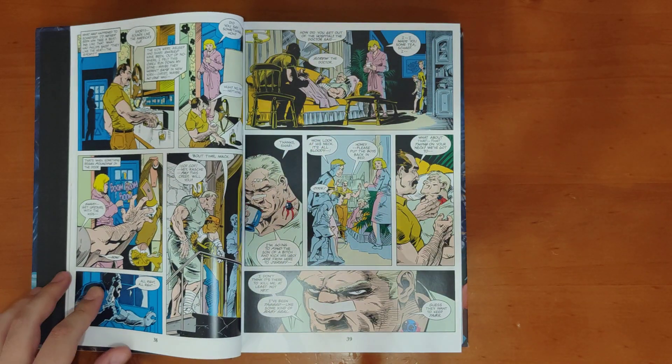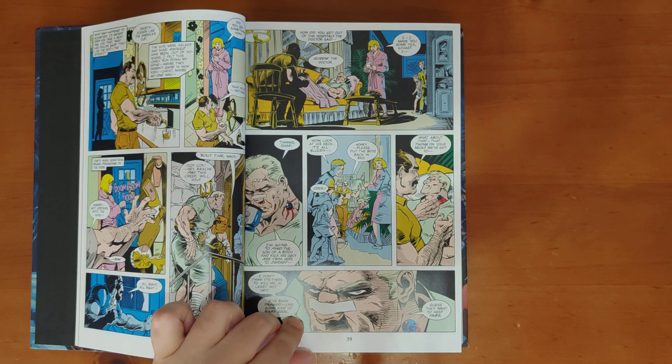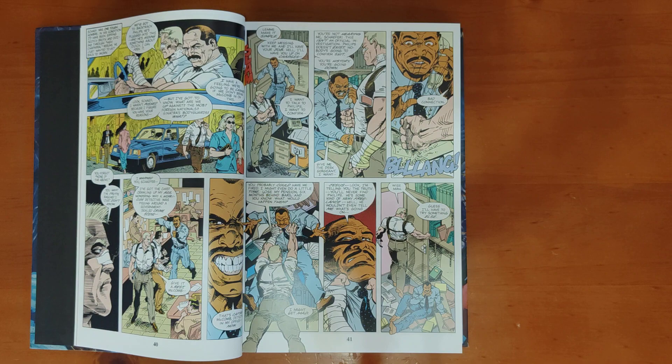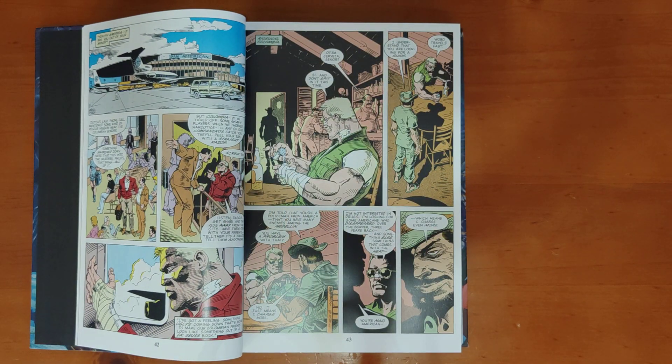It's high testosterone stuff, and the writing is actually pretty good as well. You've got your cheesy 80s and 90s action elements in here, but if you're a die-hard fan of the Predator films, especially the first two, you're going to feel right at home with this.